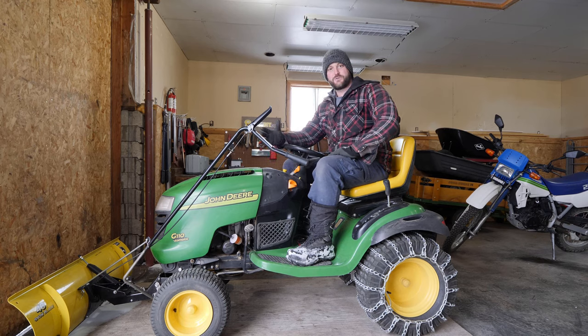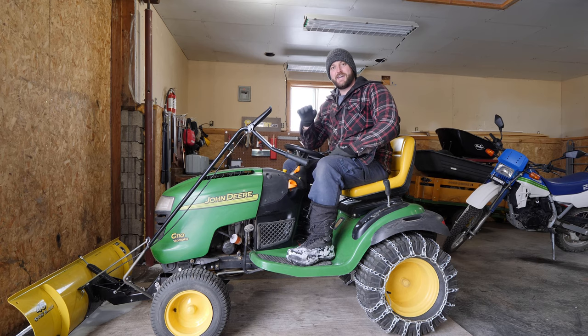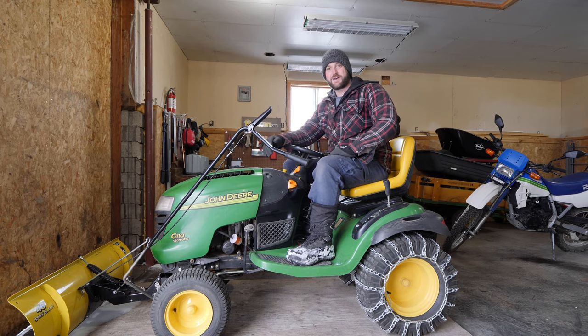Hey guys, so the other day I had a conversation with a buddy and he was wondering if you can actually plow snow with a lawn tractor. I thought to myself, why not make a video on this, because I'm sure he's not the only one that had that question.